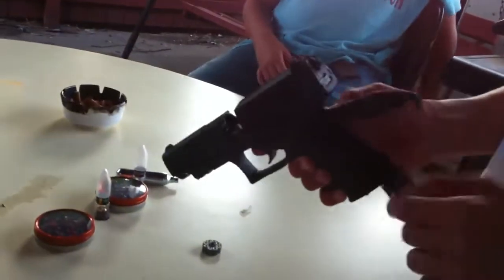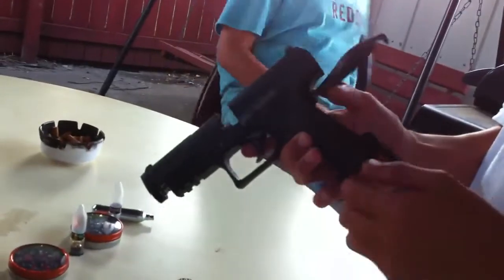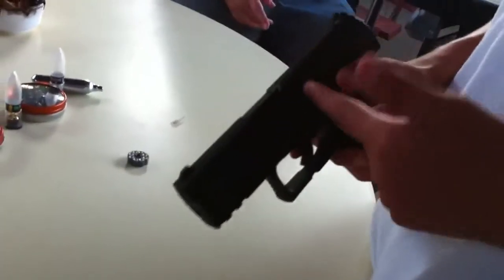Here is the CO2 chamber. You put the CO2 in there, and this here is where you pop it and stuff. And then what you do is you just pull it down like that. This part right here is the action where the clip will go.